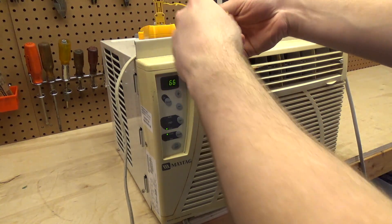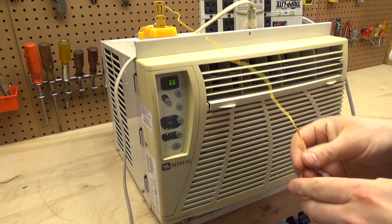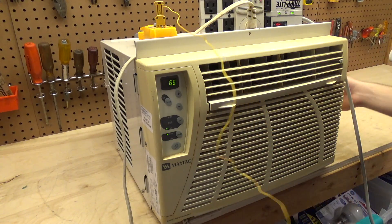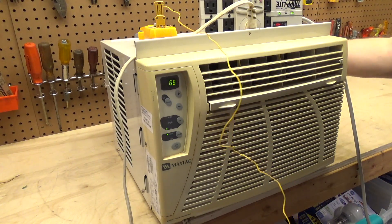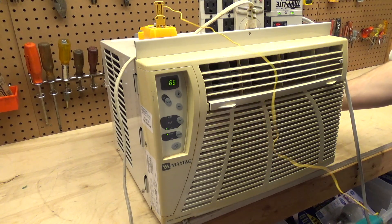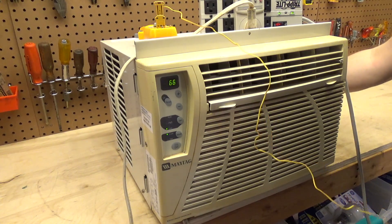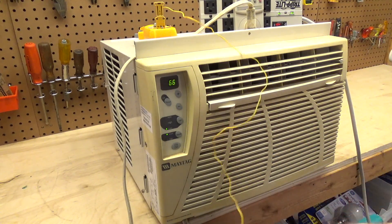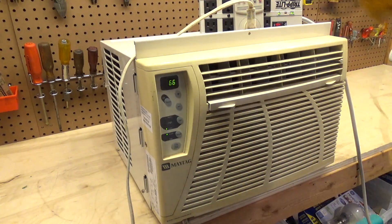We're seeing 5.25 to 5.4 amps. There are two noises: one is a metallic sound from the two tubes rubbing, and there's another noise — something else we'll figure out later. I'll take the cover off and check it.